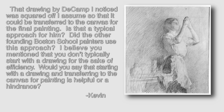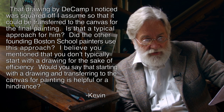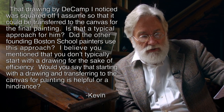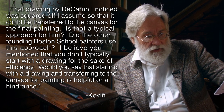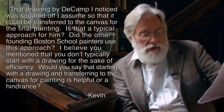That drawing by the camp — I noticed it was squared off, I assume so that it could be transferred to the canvas for final painting. Is that a typical approach for him? Did the other founding Boston School painters use this approach? You mentioned that you don't typically start with a drawing for the sake of efficiency — would you say that starting with the drawing and transferring to the canvas is helpful or a hindrance?